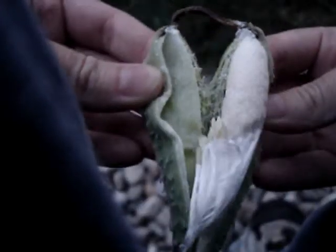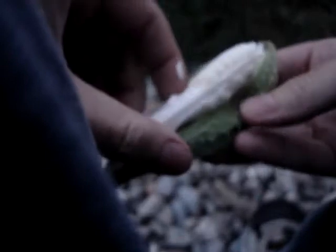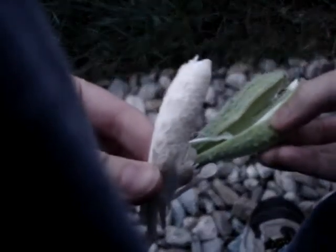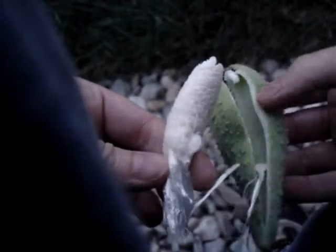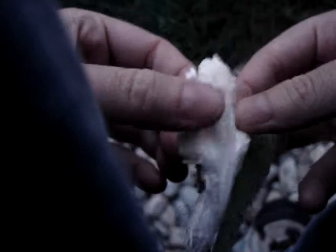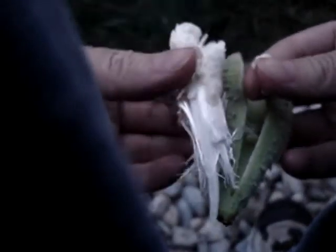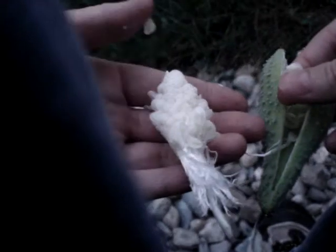Isn't that just gorgeous? Yeah I totally just killed it. But it's beautiful. Look at all those little seedy things. It's gorgeous.